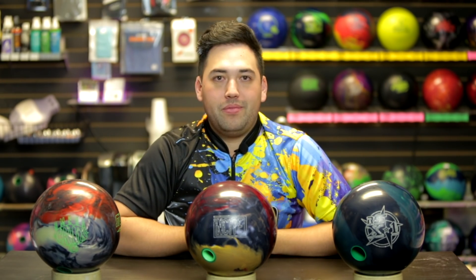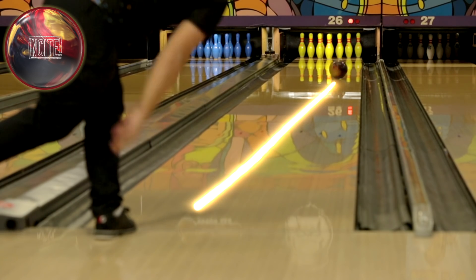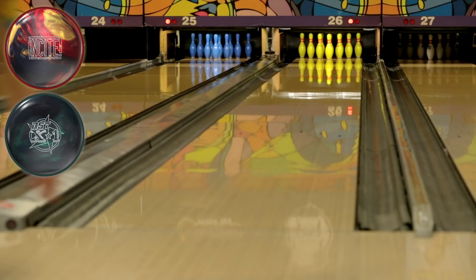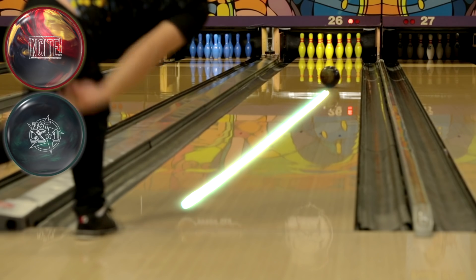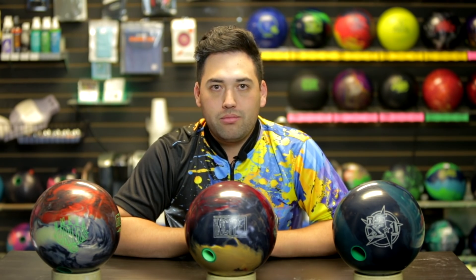Insight time. Wow, this ball really surprised me. First time I threw it down the lane it had this yellow splotch of color going around — didn't really like it. But the ball reaction? I really like that. It's identical to the RST X1 — like identical. I couldn't tell the difference. If they were both black balls with no colors and I threw them both, I would think they are the same ball.